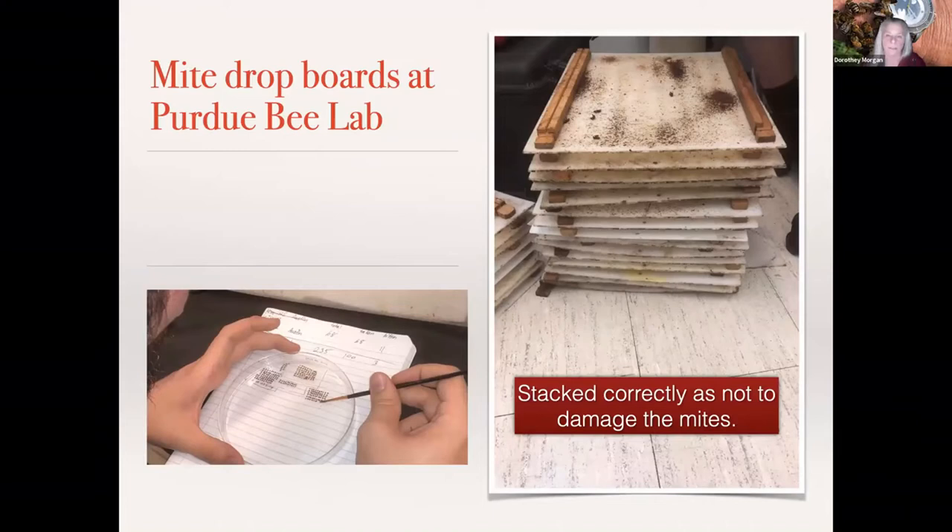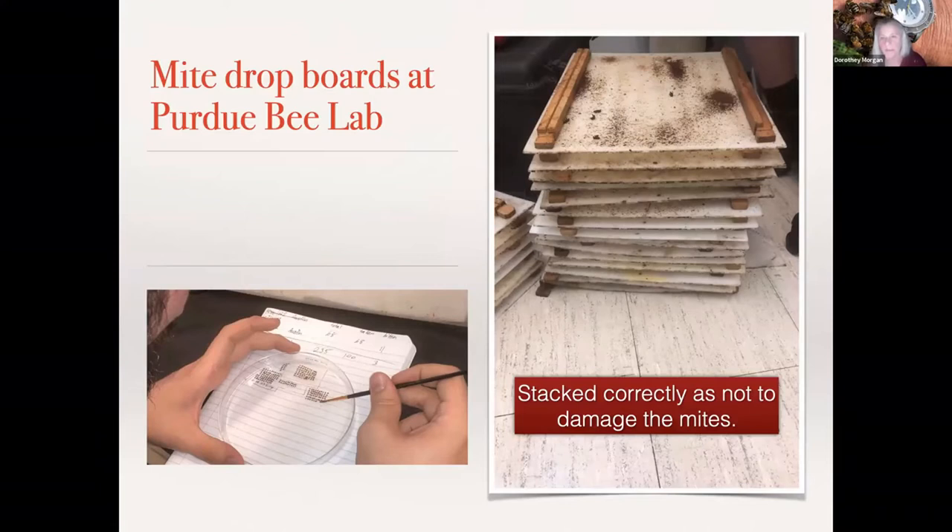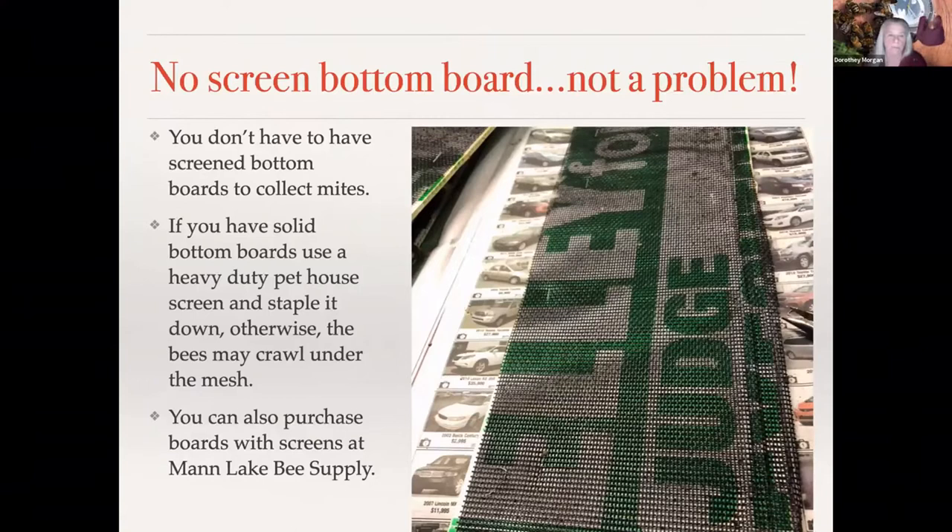These are the mite drop boards at Purdue Bee Lab. You can see how they do the collections — they use spacers in between each board so there's no damage to the mite. If you're doing more than one or two mite boards, you just cannot stack them. You have to be 100% careful in how you handle those mite boards and how you collect them off, or you're not going to get a correct mite count. Purdue uses a microscope, and I did give them some DM4 microscopes, which they're using.